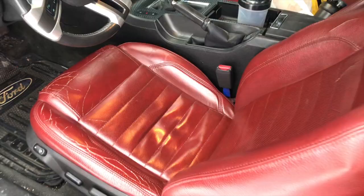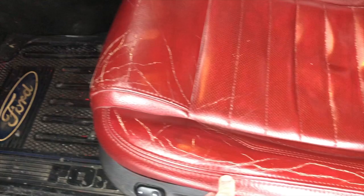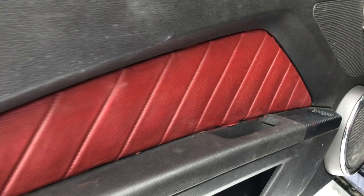Let me just show you — please excuse the dirty car. This is how we're looking. All of this happened within the last two months. As you can see, my seats are cracked and pretty worn out to begin with, so I can't give it too much hate. But if you have cracked seats, this is what could happen. I also have a tear up here and a slit right there in the seat.